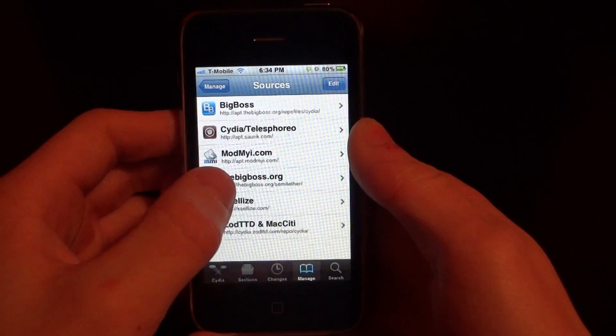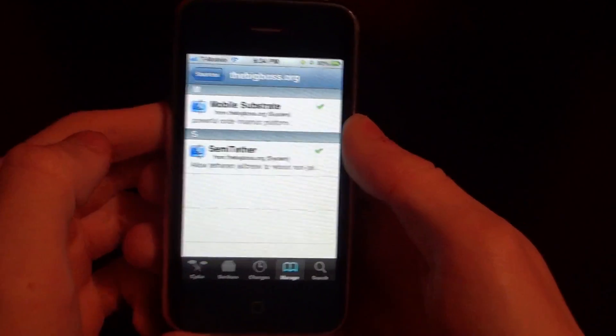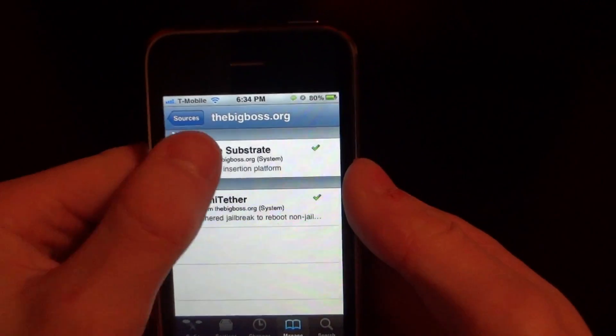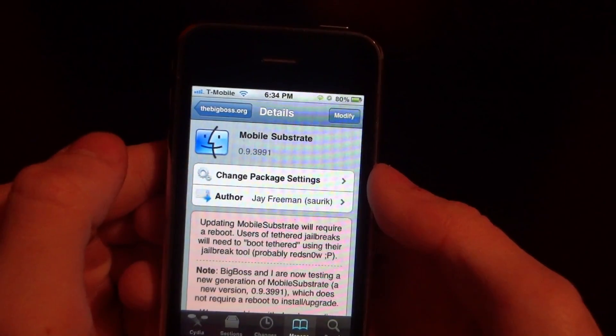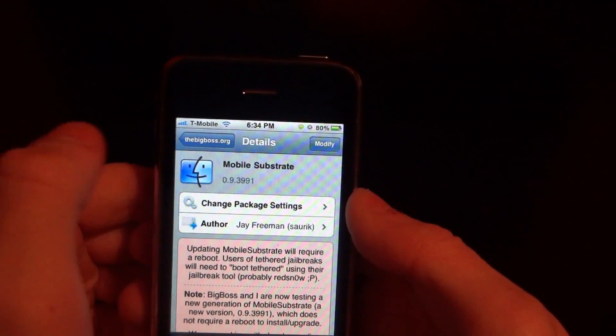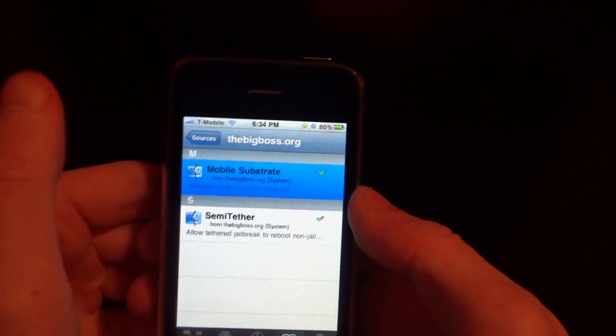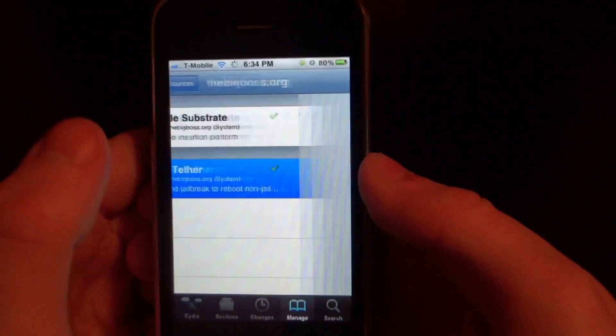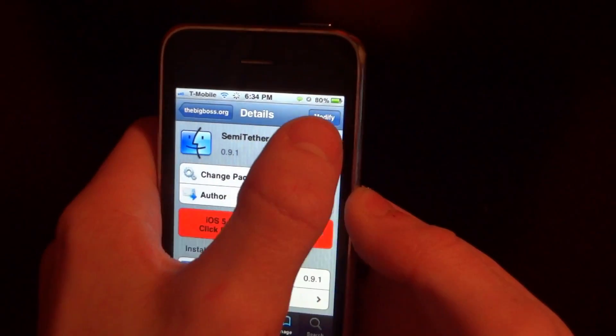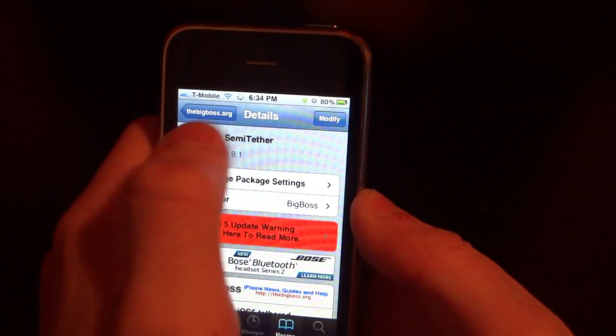We're going to tap TheBigBoss.org, and once we're in there, we're going to click on Mobile Substrate and make sure it's installed. It may already be installed on your system, but in some cases it's not. Next, you're going to click on Semi-Tether and tap Install to install it.